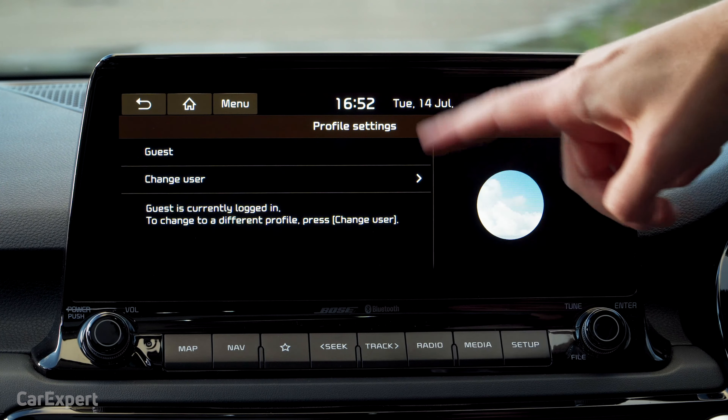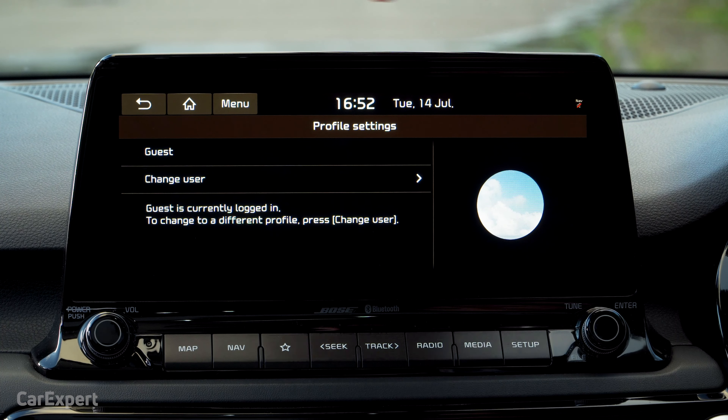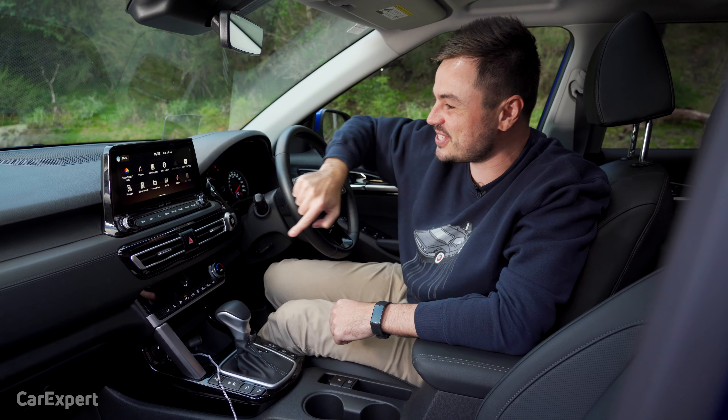In the top left hand corner, you have the ability to set different profiles. So if you share the car with someone else, you can have different settings for the screen and for a feature that I will show you in just a second.